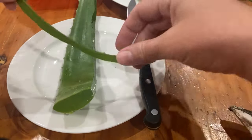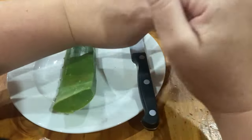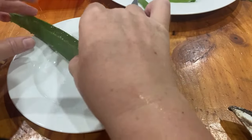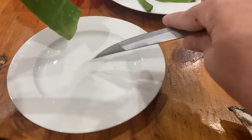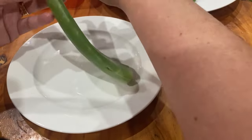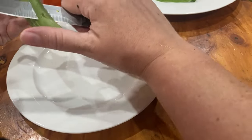It takes a while to actually use up the gel from a leaf. I'll do one side and then go do the other. As you can see I'm not getting the yellow sap on my plate like I did on the other one - I like to drain it so you don't have that. It's the bit that if you're allergic to aloe vera, it's usually that sappy bit that you are allergic to.